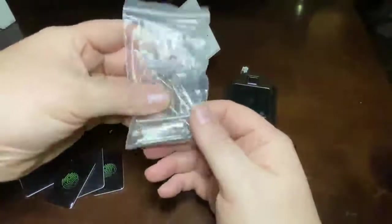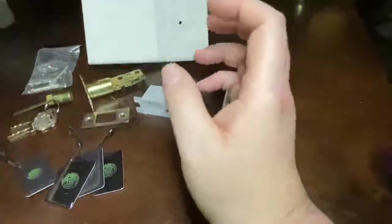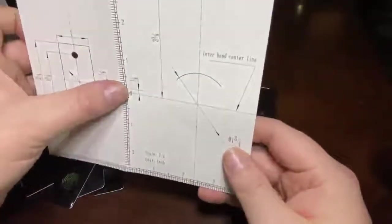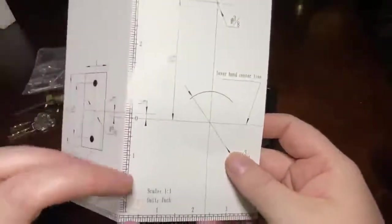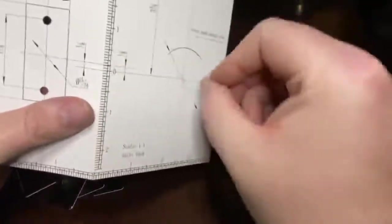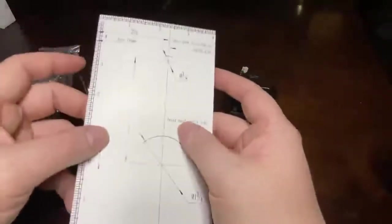Finally, you have your hardware package, which includes the shafts that connect everything — the bolts, the screws, everything you need to get this installed. And last but not least are the templates. These will help you install it on your door. They're designed so that you can put it onto the door, hold it there, use the level to level everything out — it's all one-to-one, so you can use your pencil to trace with. Everything will work perfectly, and it is set up with a left and right orientation depending on your door.